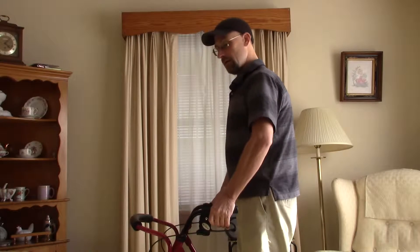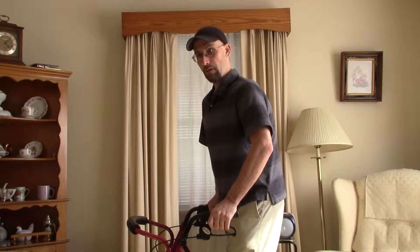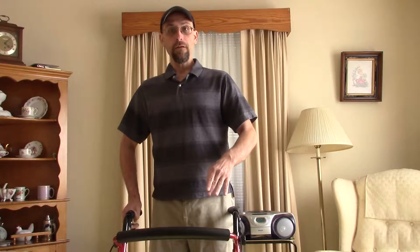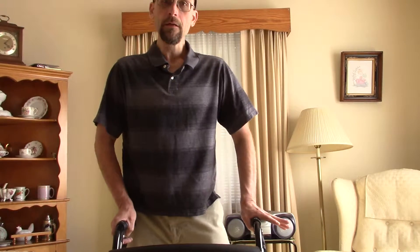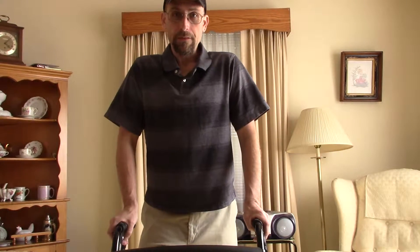Standing up straight with a slightly bent elbow on each side, you take your weaker foot and put it forward, then follow with your stronger foot. If both feet are weak, just use whichever you're more comfortable with, following one foot with the other carefully.